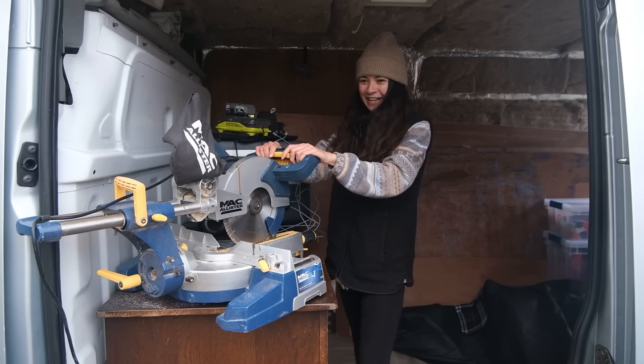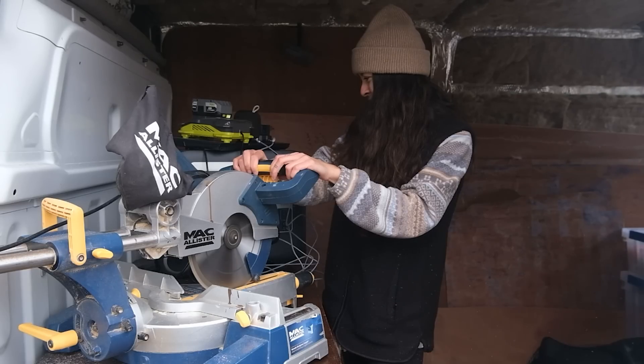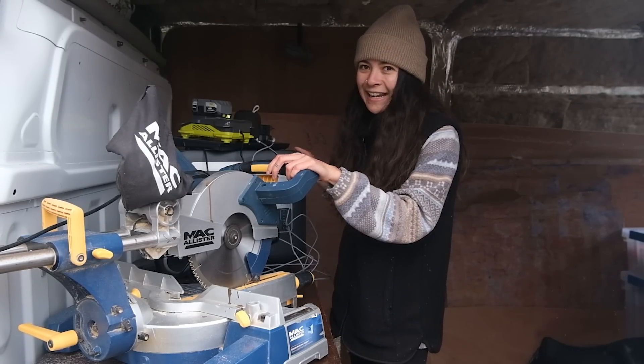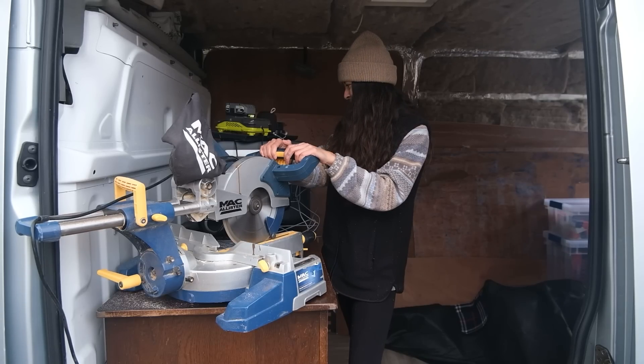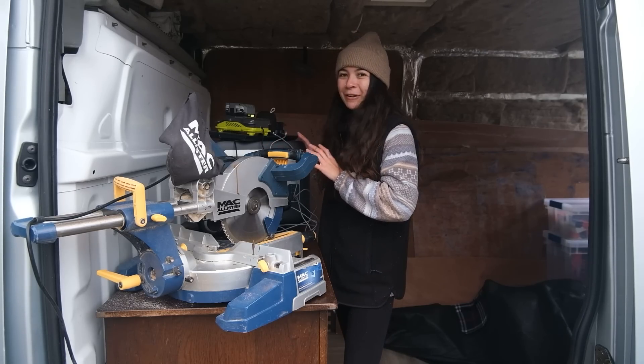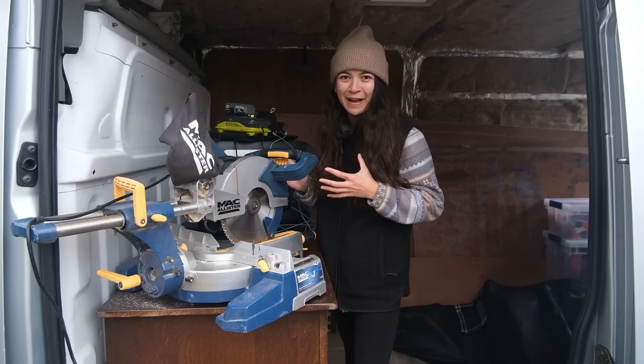That wasn't that bad - it hit around 879 watts. The fans are kicking in, and it reached 1,066 watts. I was a little bit worried we were going to fry our power bank, but it's still alive. So it's going to be perfect for the rest of our van build.